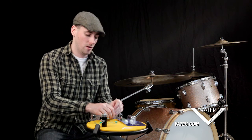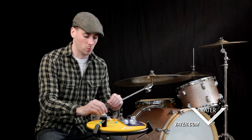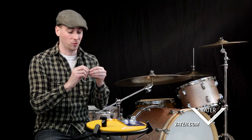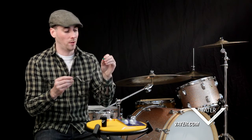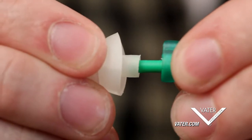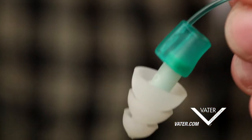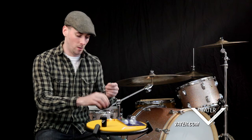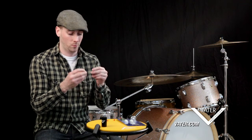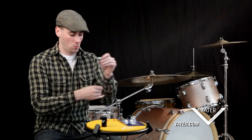Now take the earplug and put it onto the cool strang as well. It's really the same as putting the filter into the earplug — hold by the fat part of the filter that's in the strang, and insert the skinny part of the filter into the earplug. You can use either filter with the cool strang — it works with both.